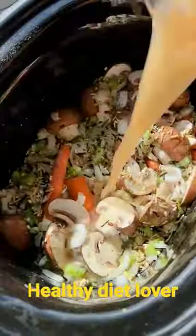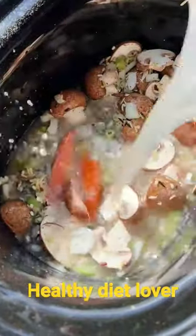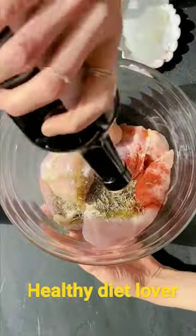So you just want to add the rice, some seasoning, some vegetables down into your crock pot. Then you just pour over some broth — I like to use chicken broth. Season up the chicken with some dried thyme, dried rosemary.